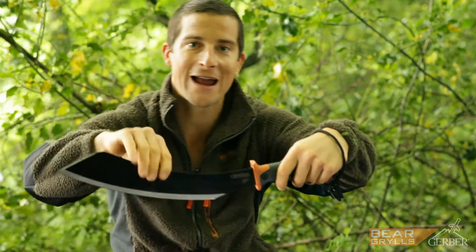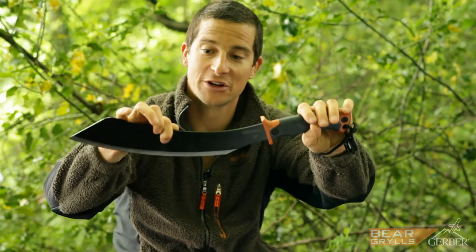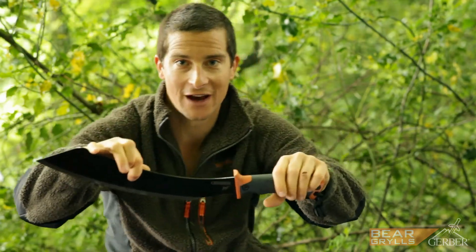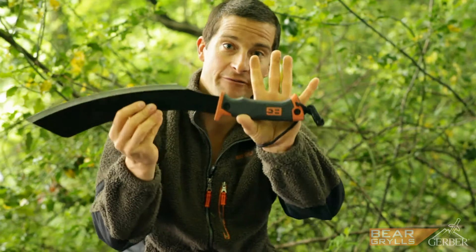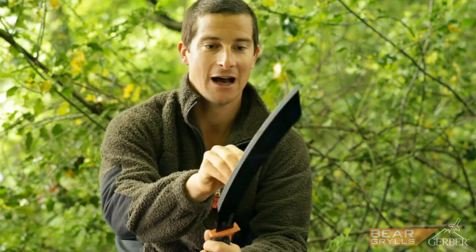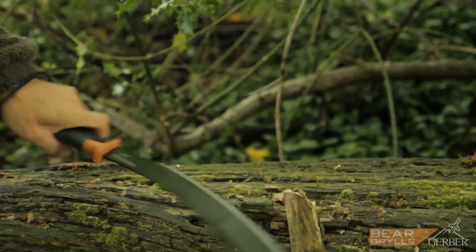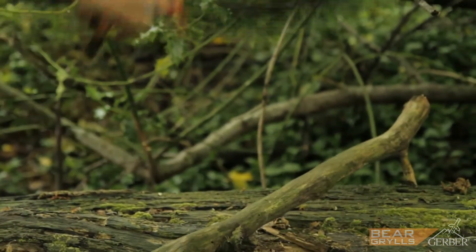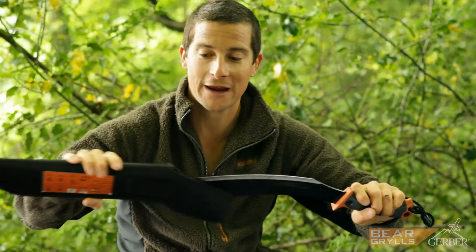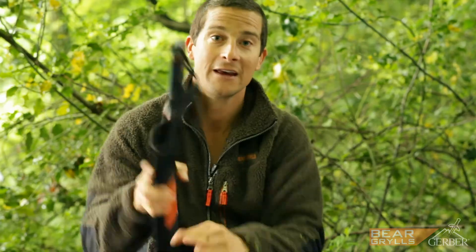This is my jungle parang, and this is really the machete that I use in the jungle. It was designed by jungle tribesmen and this is really the modern version of it — heavy-duty, heavy blade, very good grippy handle, razor-sharp. You can use it for brush cutting and also use it as an axe. This is something that I'll always take with me when I'm in the jungle — invaluable tool.